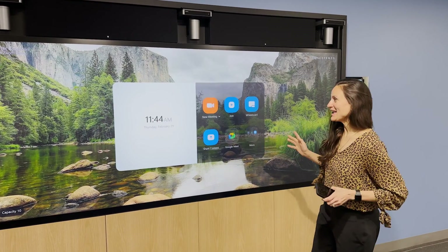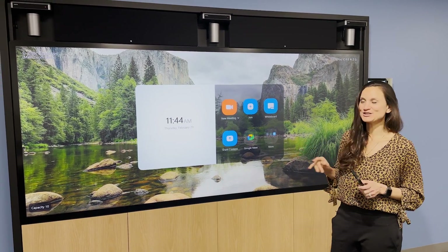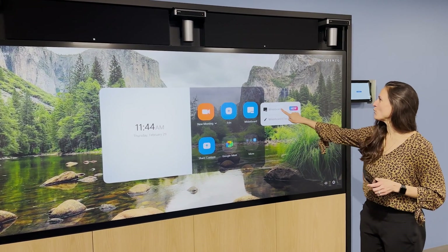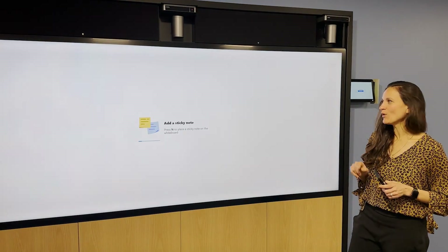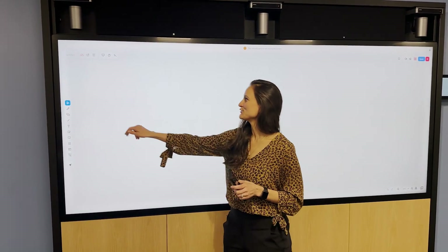Welcome to Zoom Room. What we have here is a planar screen, 105 inch touch enabled, which allows me to integrate with our Zoom whiteboards. Our Zoom whiteboards is a great solution for you to enhance collaboration in your spaces.